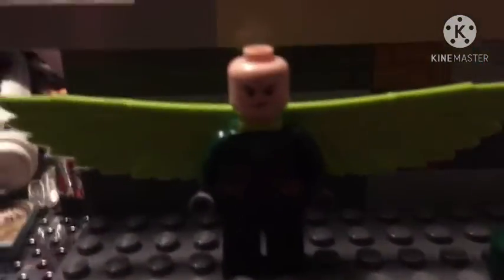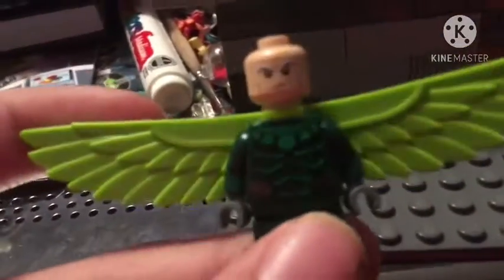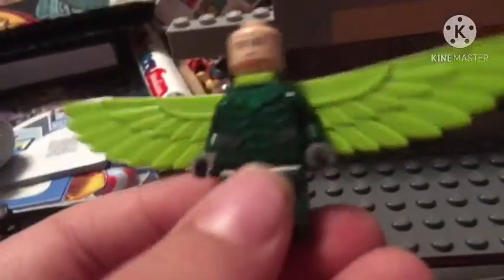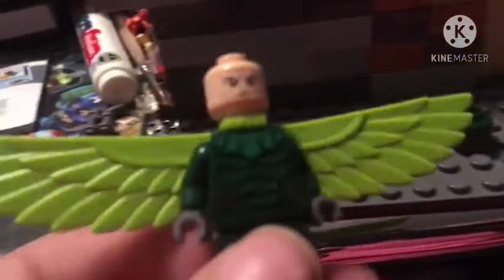Today I will be showing you how to make a LEGO Vulture better by using two sets. First you're gonna need the Vulture that you have. The newer version is the one that I'm using because it's the version with the dark green. I had this one from the bank set.